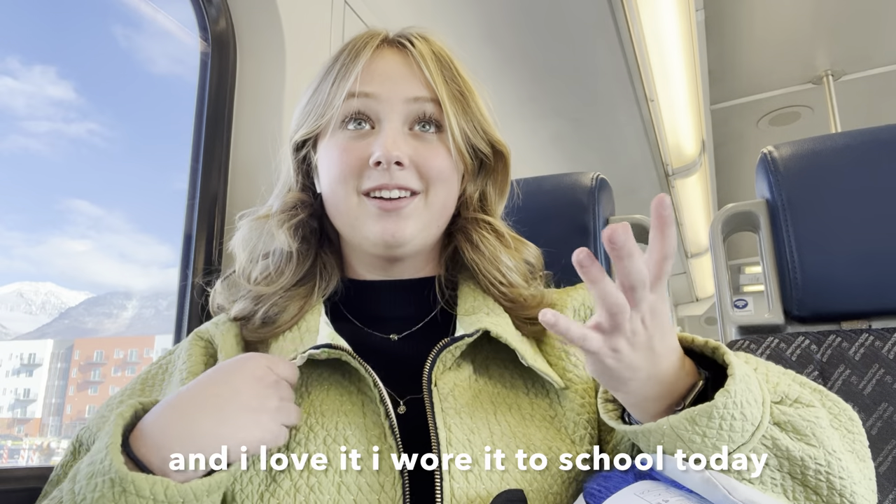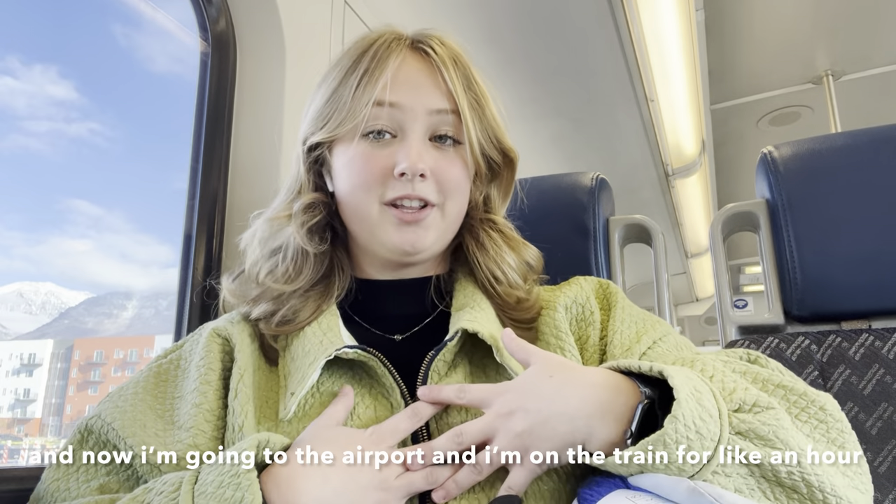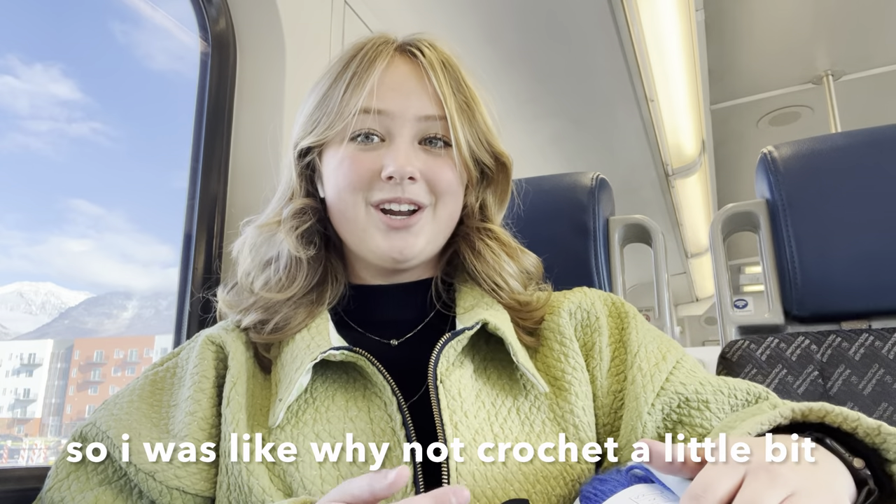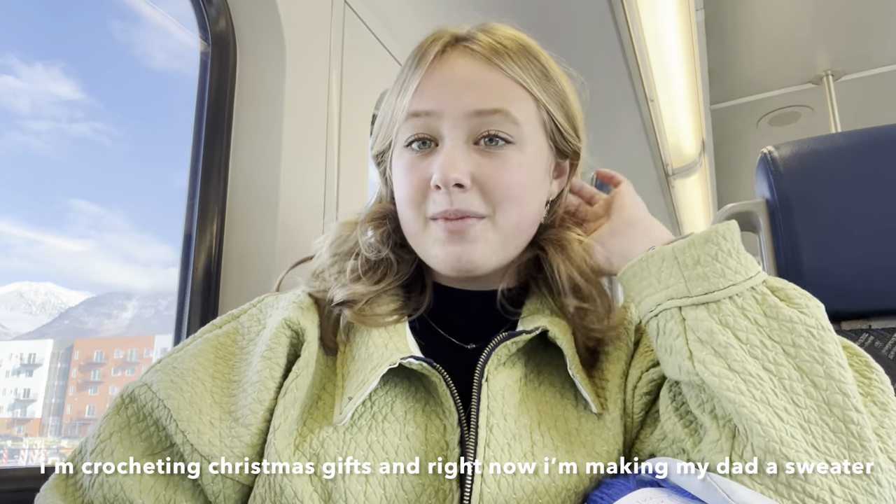I made this jacket yesterday and I love it. I wore it to school today and now I'm going to the airport on the train for like an hour, so I'm just like why not crochet a little bit. I'm going to be crocheting Christmas gifts.